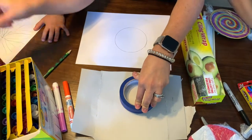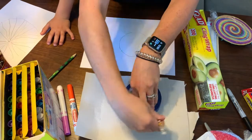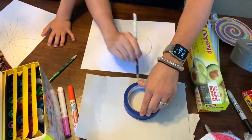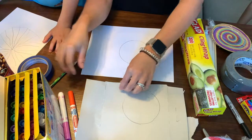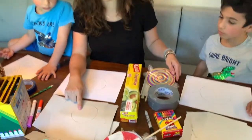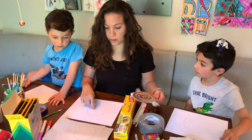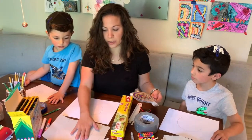My pencil broke, but okay — we're going to work on the piece of paper. You can work directly on the cardboard, but if you want your colors to look lighter and brighter, I would use a piece of paper and glue it down on top.